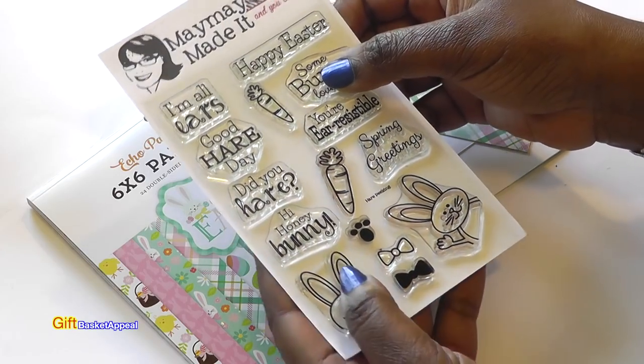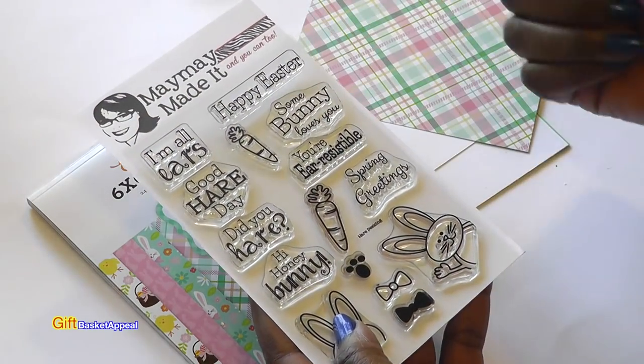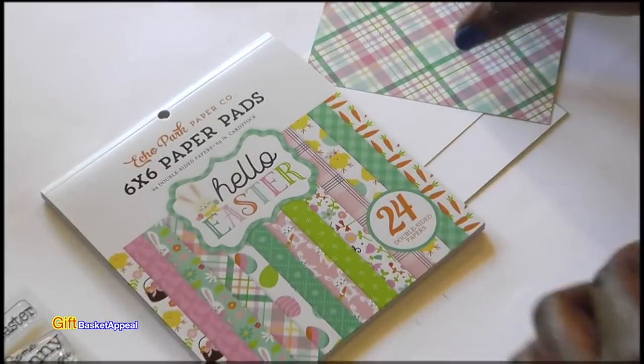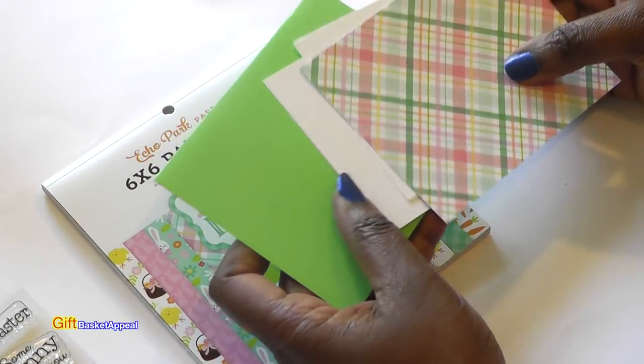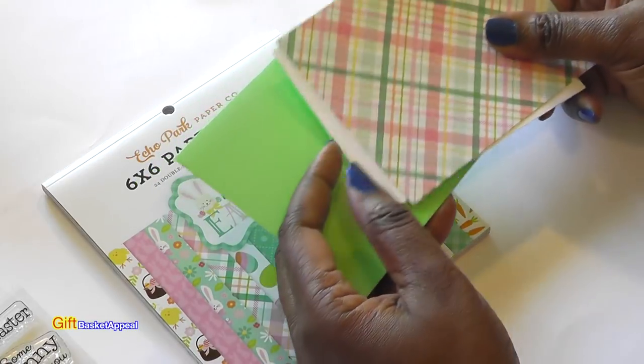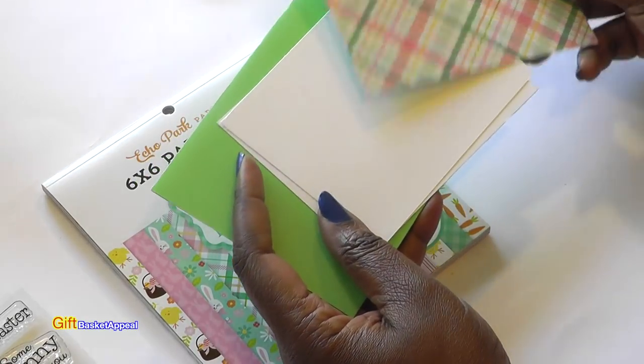I think this is a really fun stamp set and I hope you like this project. This card size is going to be an A2 size card, which is five and a half by four and a quarter, and I'll put everything that I use for this project below.